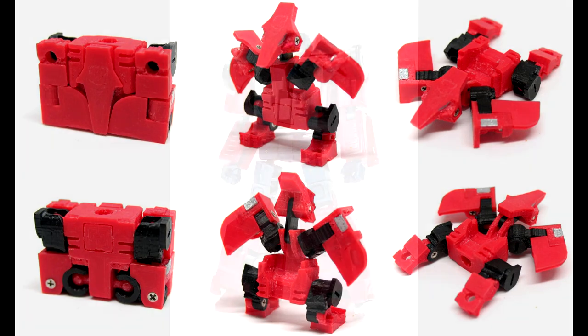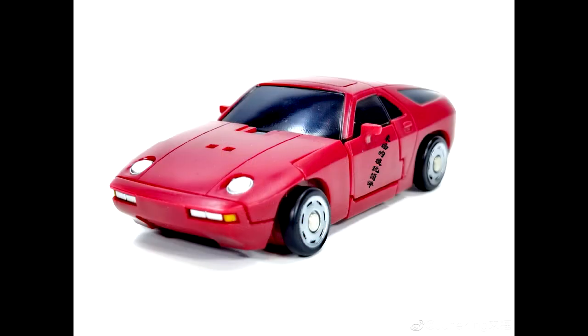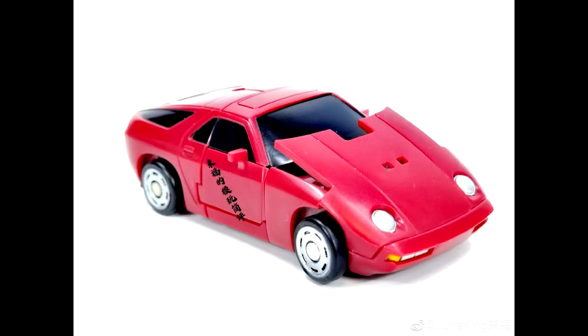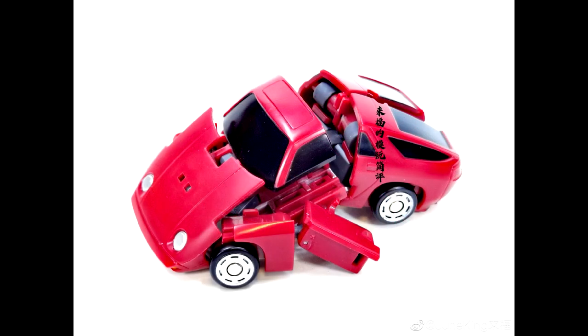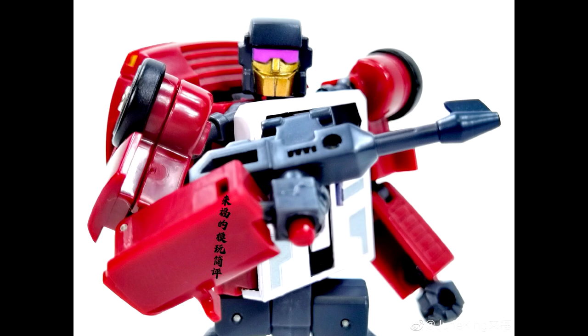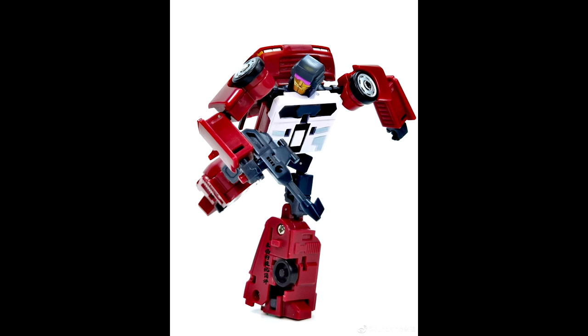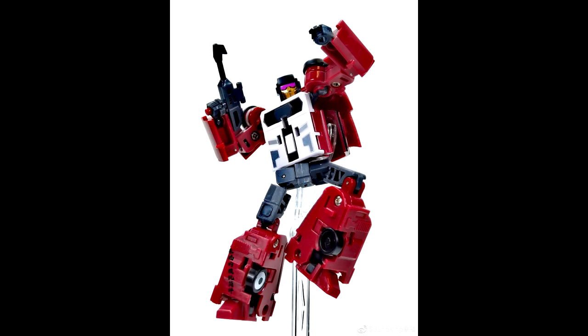Rising Force is finally going to release their Stunticons. We've got some new images of their Dead End — it looks pretty good. Looks like the Magic Square ones but with better plastic, not that soft plastic Magic Square uses. If I didn't already have the Magic Square one, I might be in on these. It's a small husband-and-wife operation, and I really hope it does well for them.